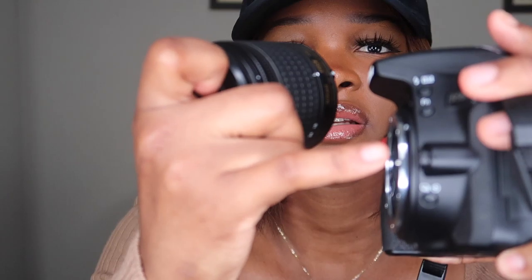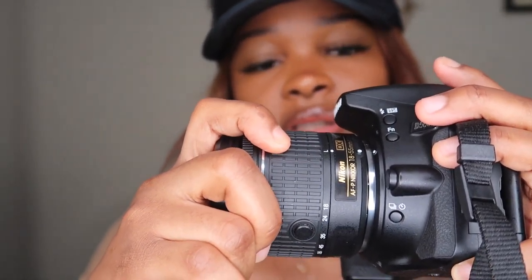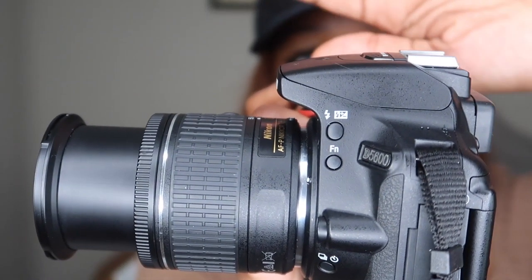To attach the lens, you basically match up the dot right here, then twist it and it's on. Once it's on, you turn it on right here. To extend the lens you have to squeeze this button. You can also hit the flash button right here and it pops up.